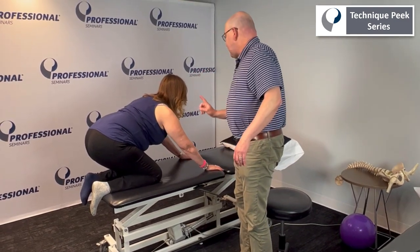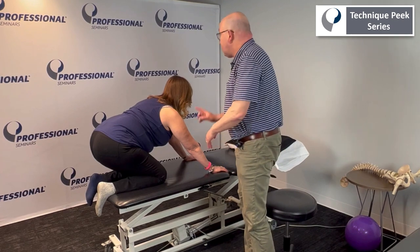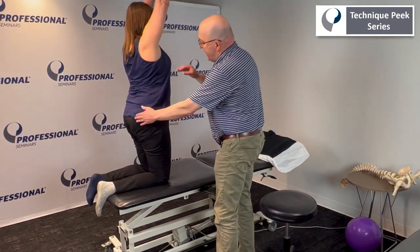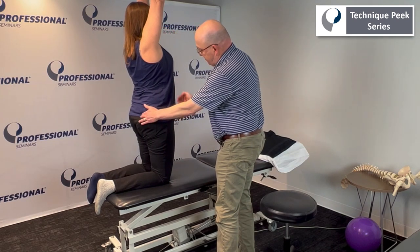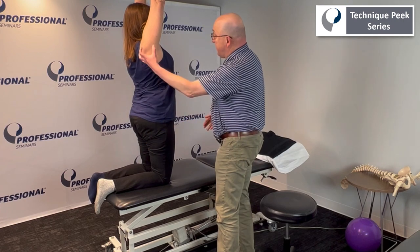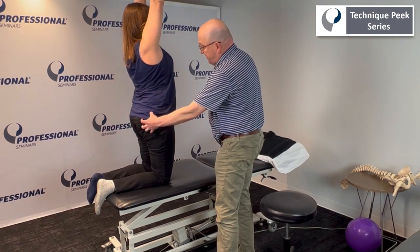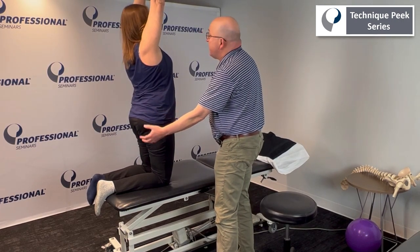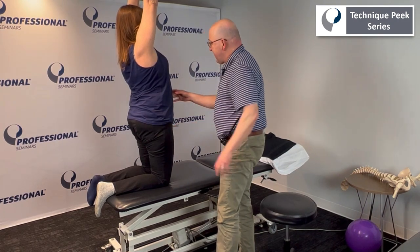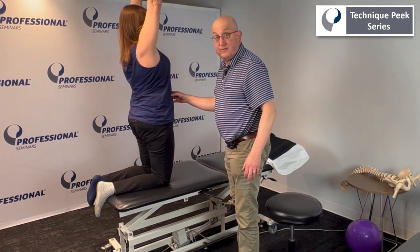Now what I want you to do is come up and try to reach for the ceiling all the way up, and now thrust your hip forward a little bit. Perfect. You should feel a little bit of stretch to the front, and coming up you felt your gluteal muscles helping you lift up, as well as others. This is a hip activity, and in order to do this correctly you have to have a certain amount of core strength.